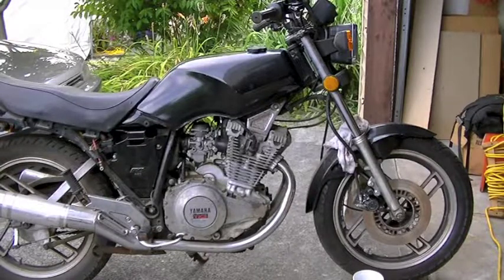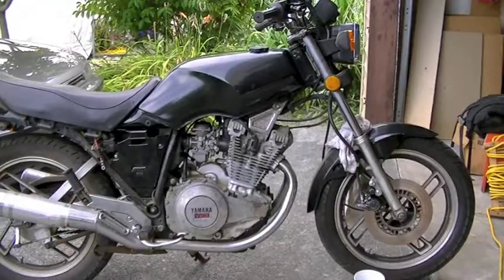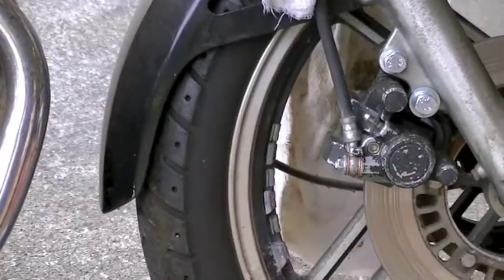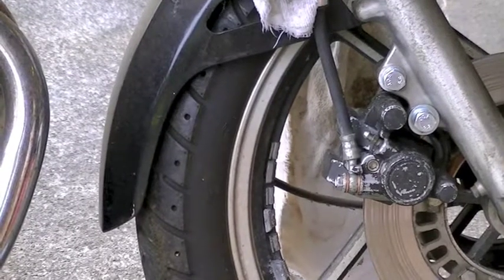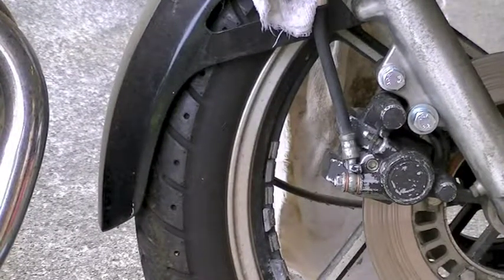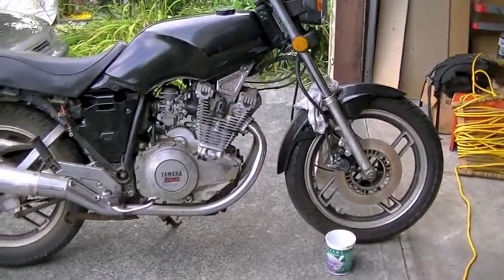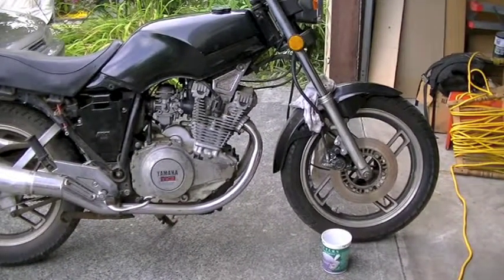Today I'm going to show you how to rebuild a caliper. In this case it's going to be the front caliper on this Sika XS 400. This process should apply to pretty much any caliper — they're all really much the same. Some have two pistons, some have one like this one. Either way you just replace more or less seals depending on how many pistons it has.